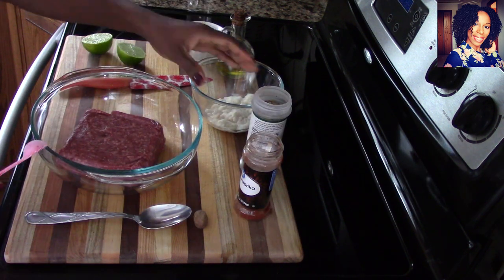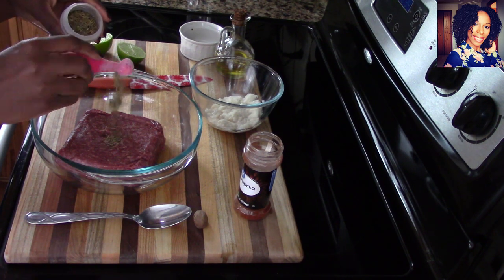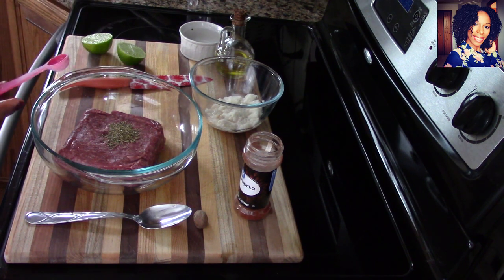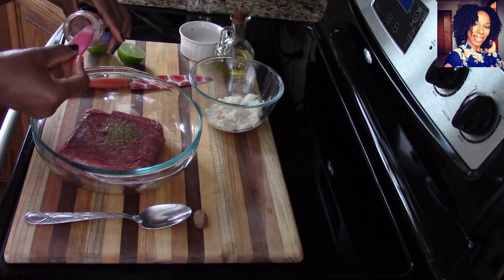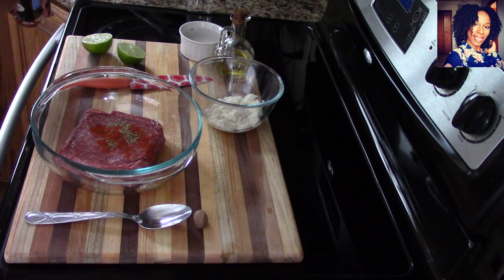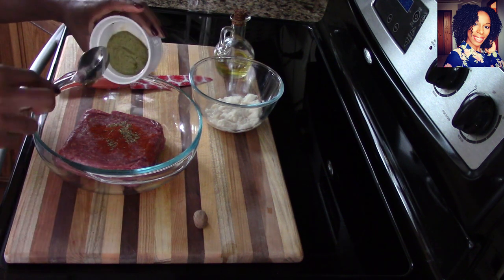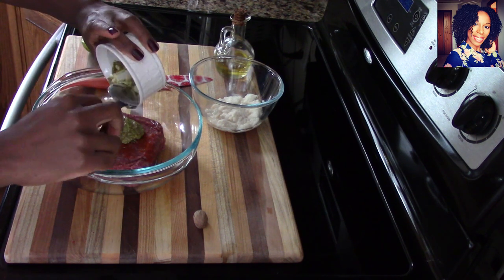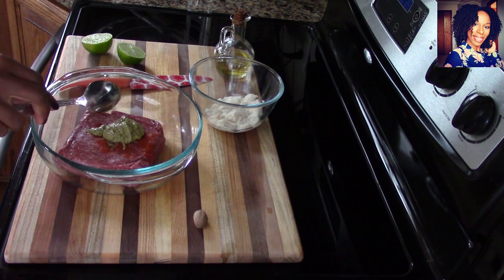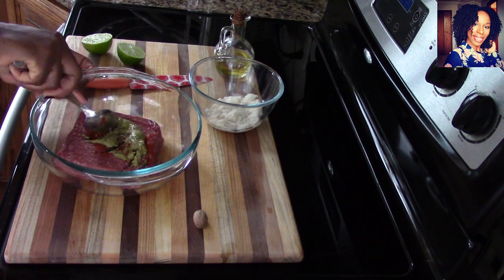The first thing we are going to do is season that beef. I'm going to take half a teaspoon of dried thyme and half a teaspoon of paprika — I love paprika on my food when I'm cooking — and I'm going to add the épice. We want to season that meat really nice.